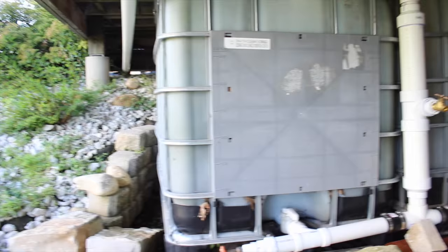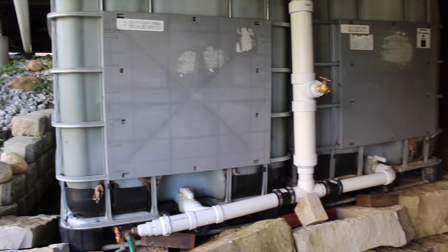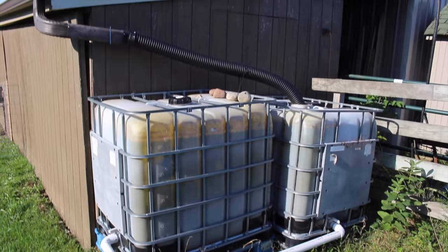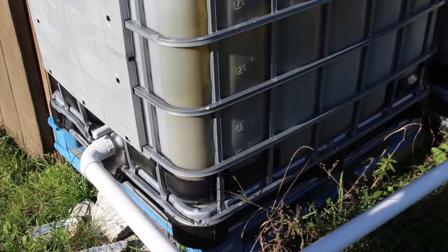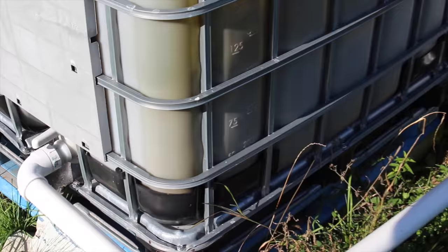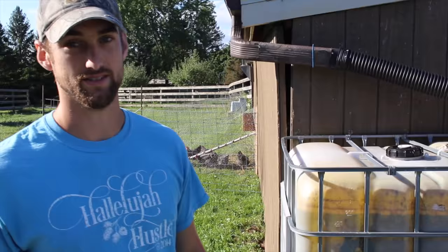That's just my overflow — it runs out onto the yard. If we do get more than a half an inch of rain, or I didn't empty my barrels and we get a half an inch, it just goes into the yard rather than flow out the top and create an erosion problem at my foundation. Here we have two more coming off of our metal roof barn — these are 250 gallons a piece coming off the gutter.